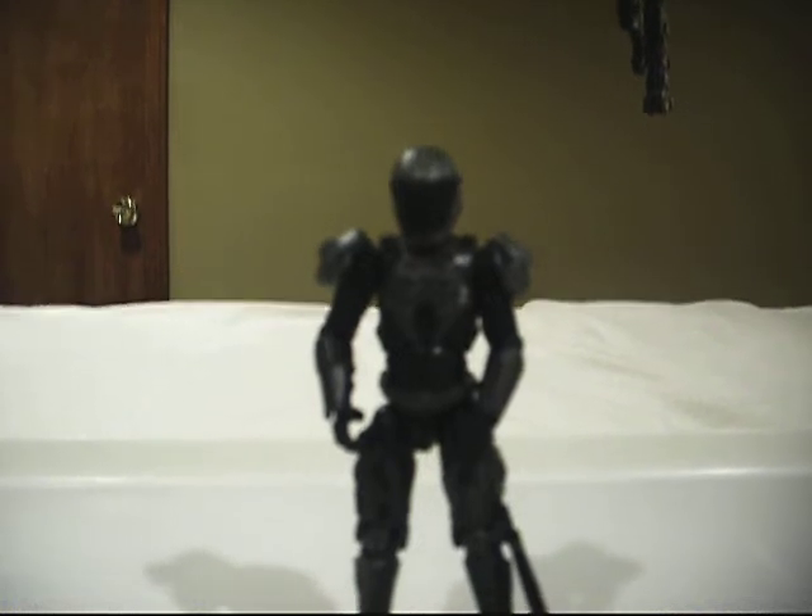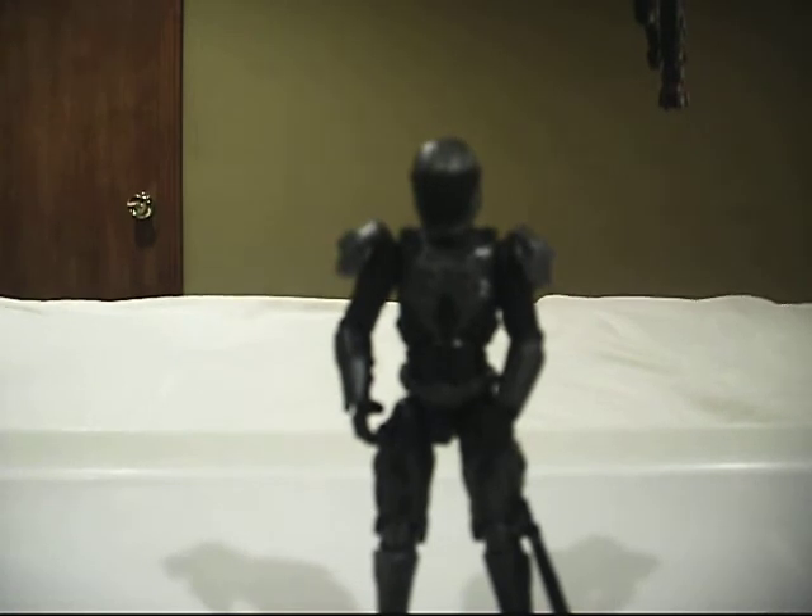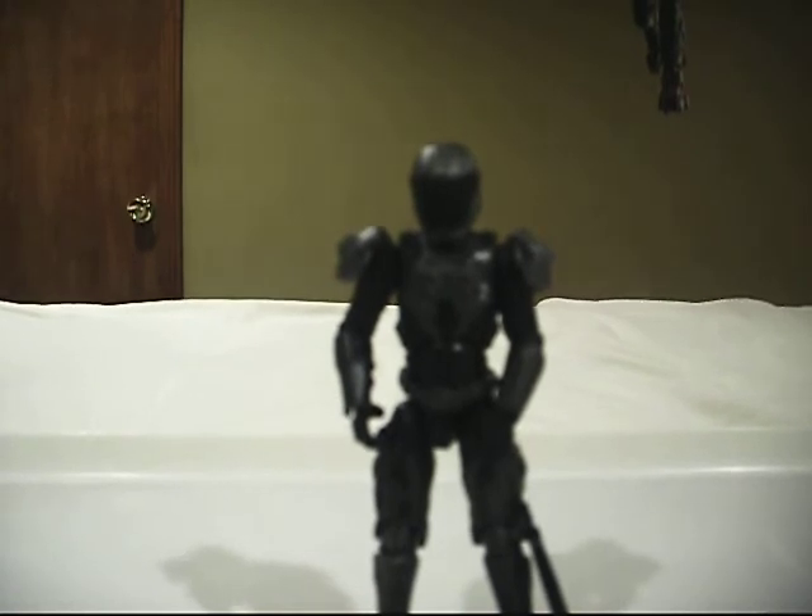Hey guys, this is Mr. Yojo 1 bringing you another video review. This time it's my Ballish Ripcord Reams Delta 6 Accelerator Suit.